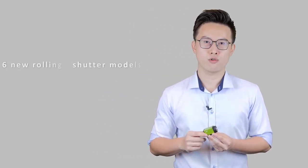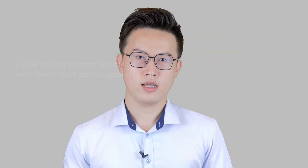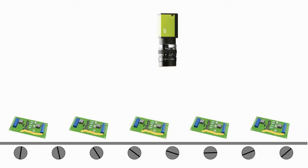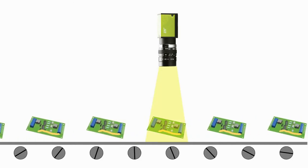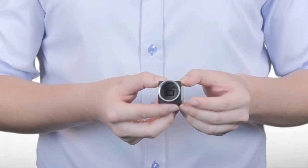JAI has now launched 6 new rolling shutter models in the Go-X series, which offer even lower cost per megapixel value. This is good news for engineers designing vision systems in the highly competitive market, which puts even more pressure on camera costs. Rolling shutter cameras are suitable for stop-and-go applications, where each item is paused briefly while the image is captured. If you want to find out if rolling shutter models are suitable for your application, we have a blog explaining the differences between global and rolling shutter cameras — check out the link below.